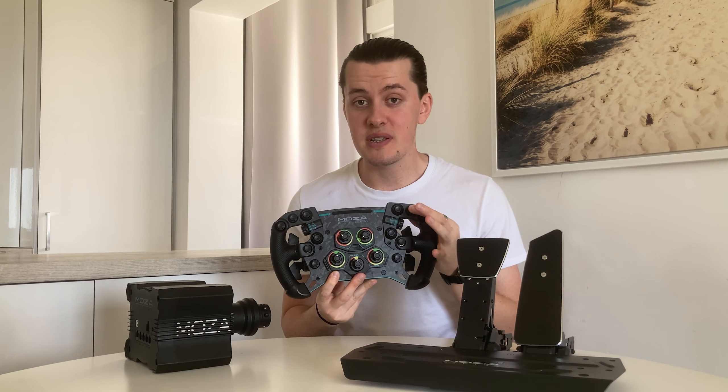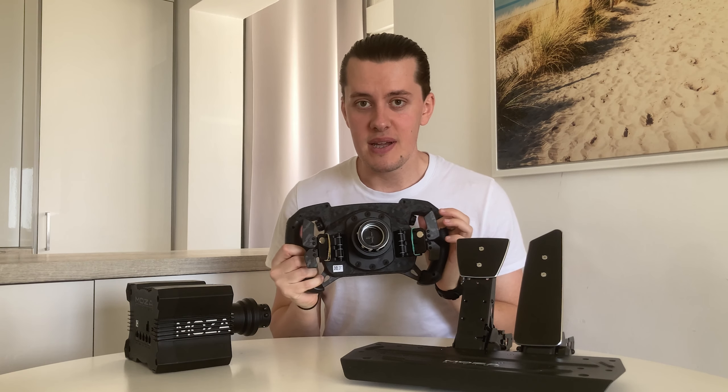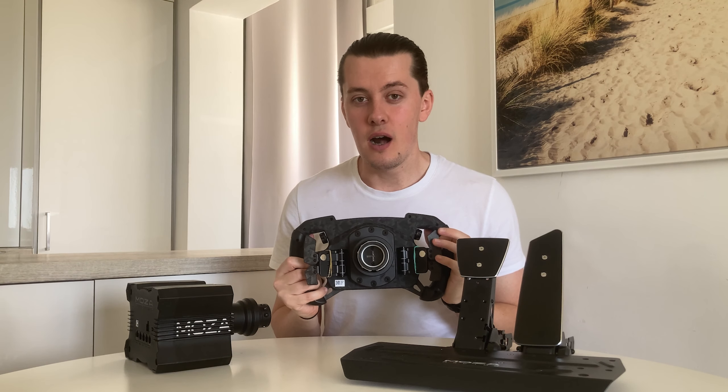I'm a big fan of the buttons, the inputs and the spring system in terms of the feeling they have — they feel very responsive, which I really like. The dials for me are okay. They do feel a little bit plasticky, but manageable overall. It's nice that they're actually usable and you can program them.